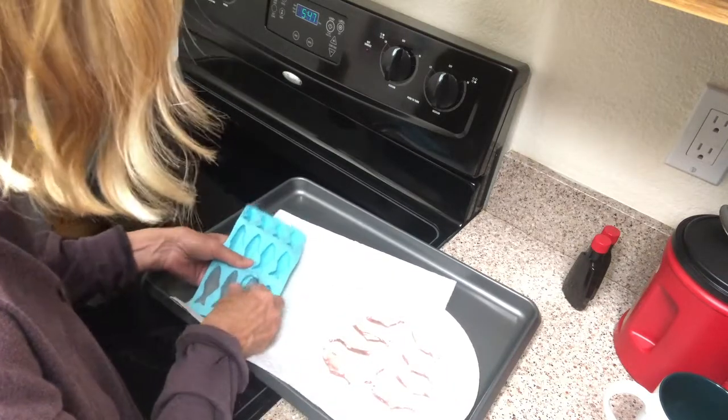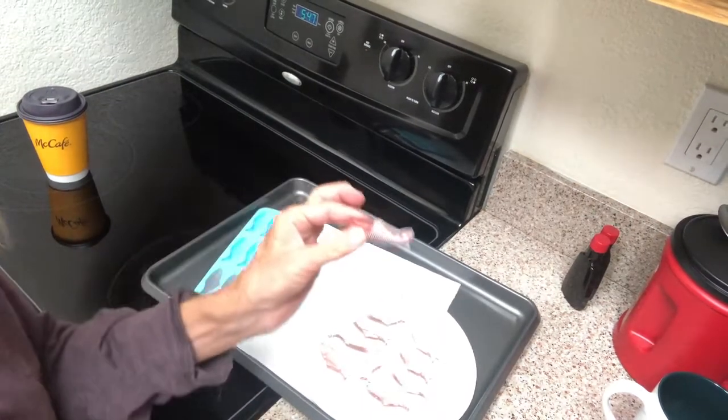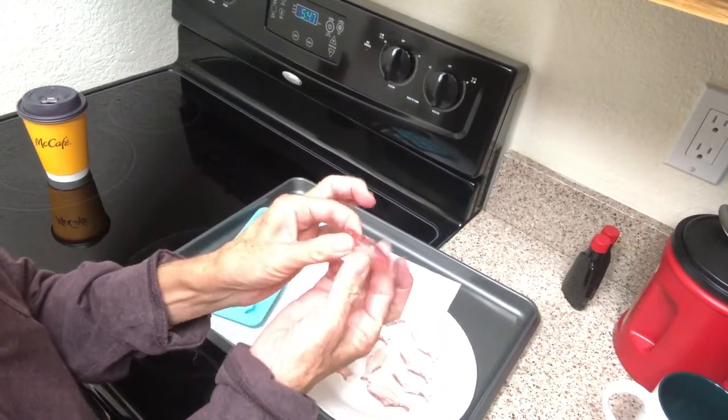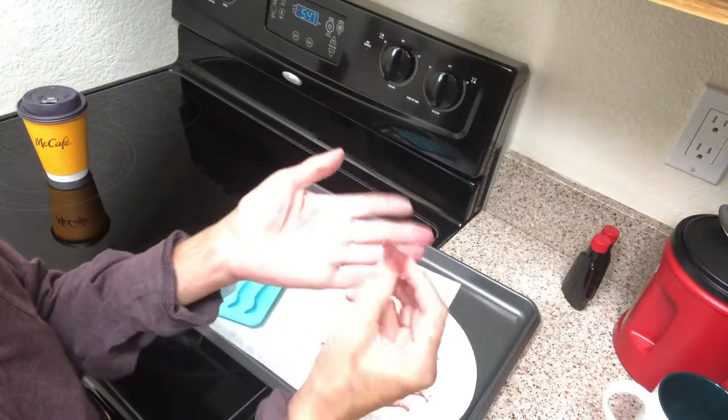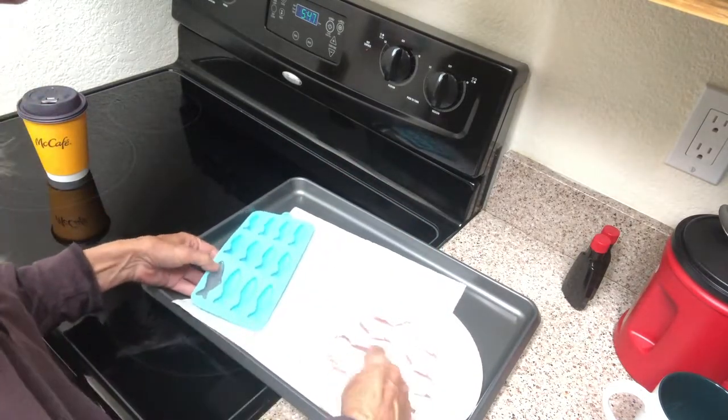I'm very happy with the texture. It said on the recipe: if you use more gelatin powder compared to water, they will be firm — and they are. Look at this — they're very firm, they're not like jello at all. They're rubbery, and that's how I wanted them.